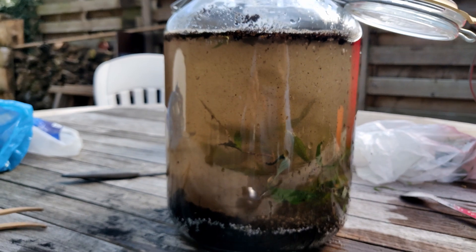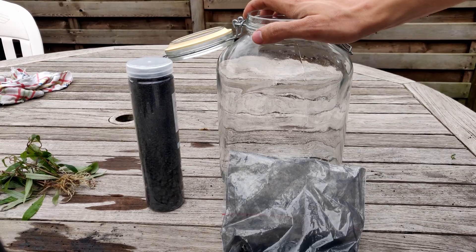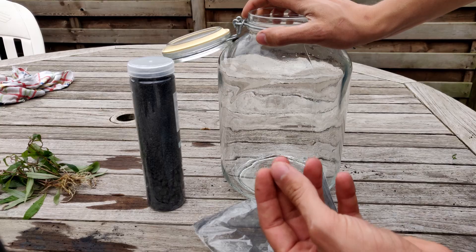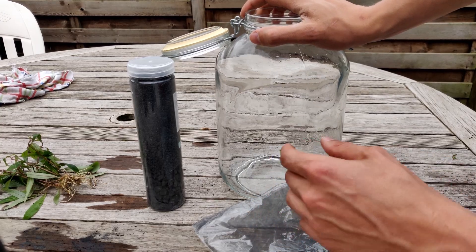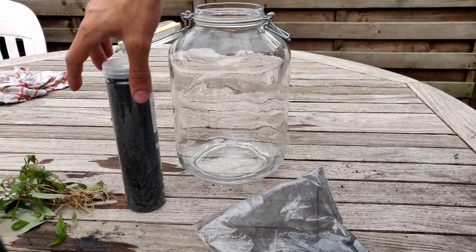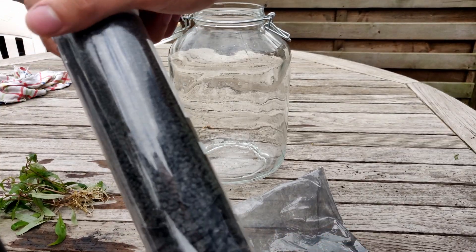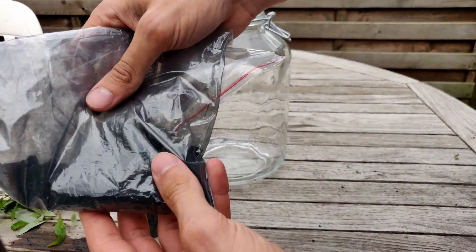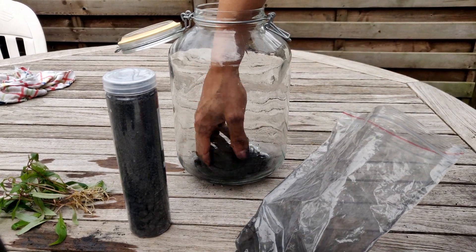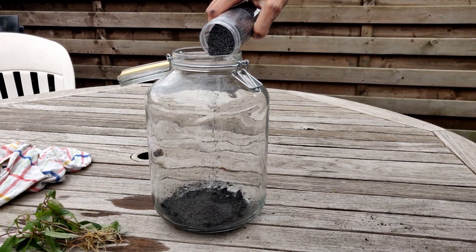I decided to redo it, because it wasn't very pretty with the dirt. The dirt has little wood chips and all that kind of stuff in it, so it might have a chance to rot inside the jar when it's wet all the time. I'm going to use little stones at the bottom instead of the dirt, and also some charcoal. I'm going to put a nice thick little layer of these stones.